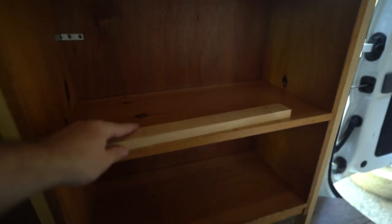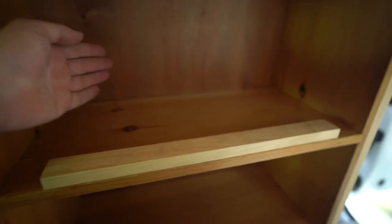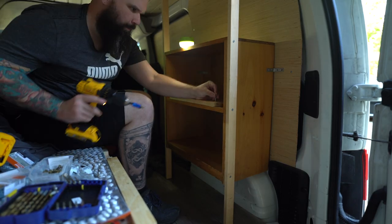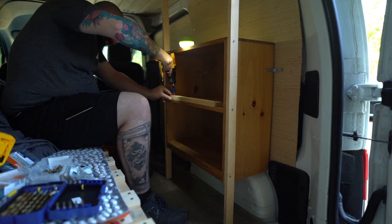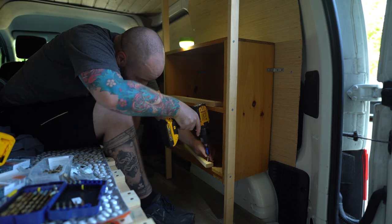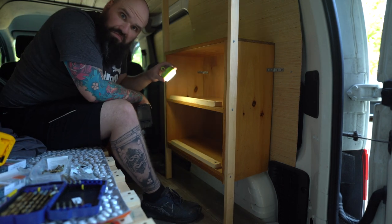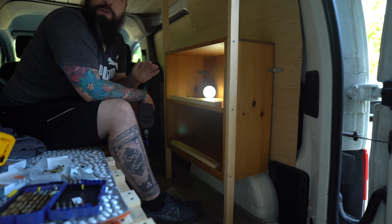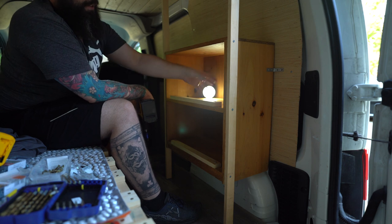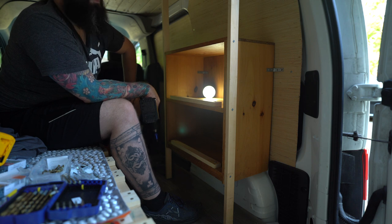I'll probably cut one more strip — screw one into the shelf and one on the bottom as well, so if I have stuff in here in baskets it should keep it from flying out. That might do it for now; I'm happy with it, looks nice. We'll get some sort of baskets so I can keep stuff in here.